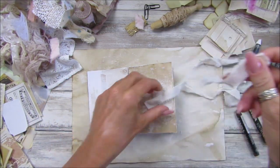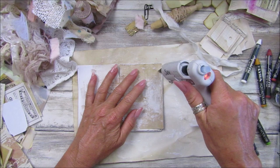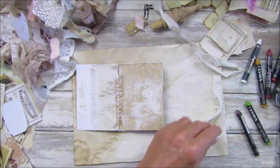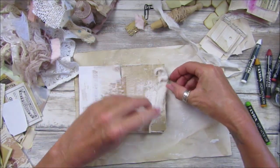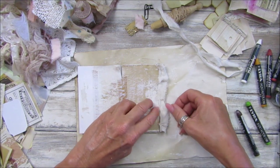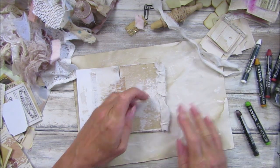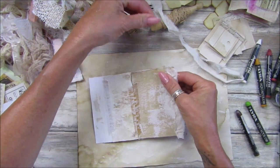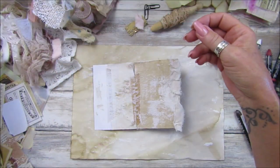Glue gun today — I'm just going to pop a little bit down through there and stick this on. Nice and scruffy. Get all your little scraps as well, all your bits of scrap fabric.